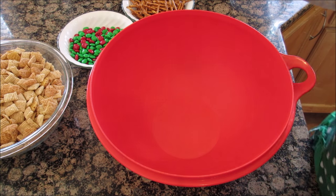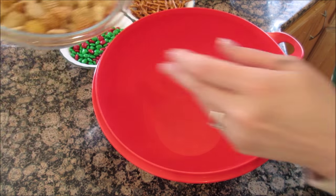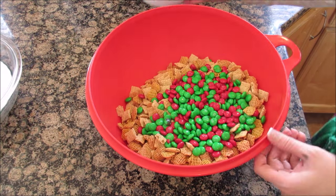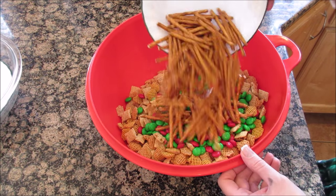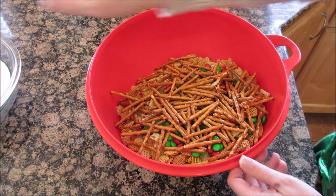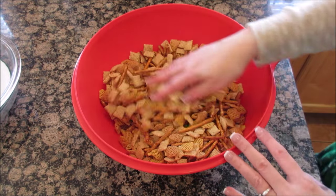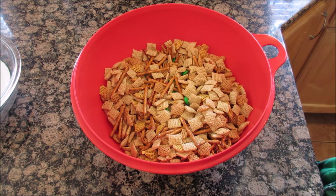Okay, let's add all of the stuff together. We have our cereal, our M&Ms, our pretzels — add whatever other goodies you want in here. Now that that's mixed up, let's add our chocolate.